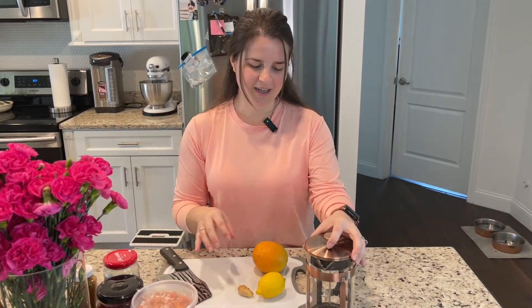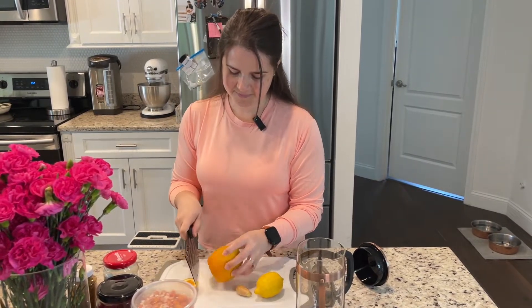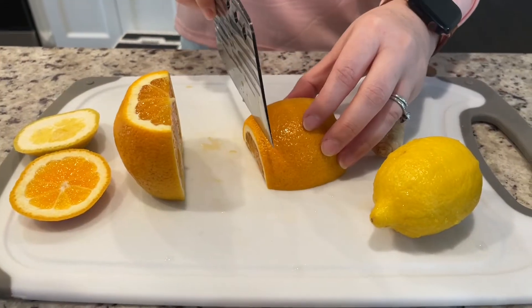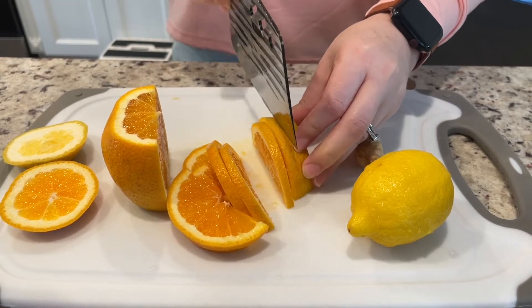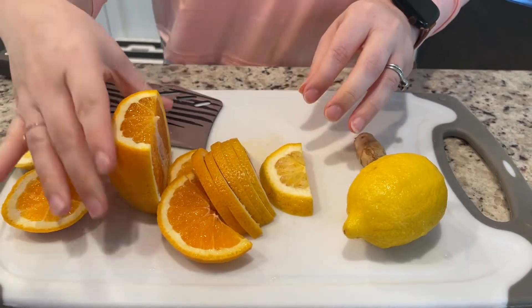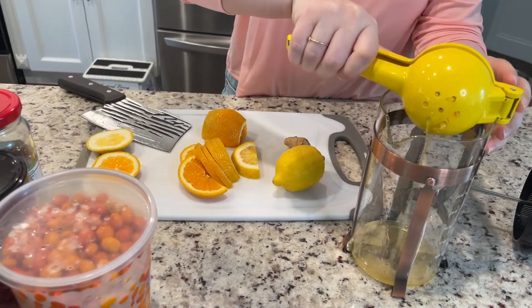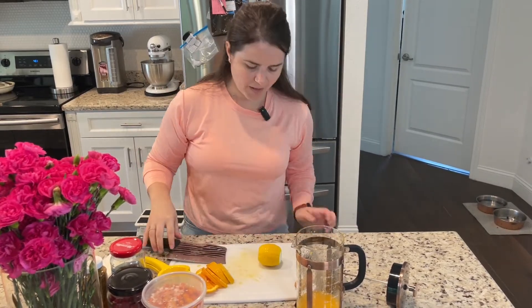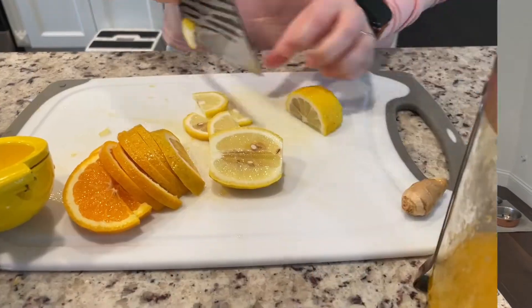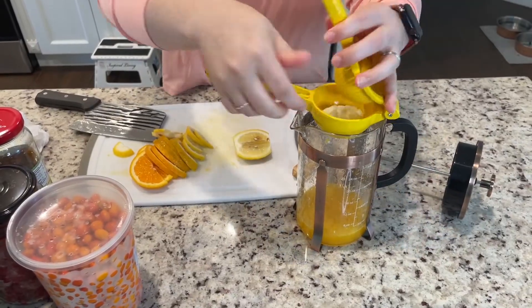The first thing you will do is cut up some of your fruit. I like it a little bit sweeter so I'm gonna use more orange than lemon. You'll just need to slice it because it would also look really good in your cup. I will slice half of my orange and then do the same thing with the lemon — leave maybe a third of it cut into slices and then two-thirds juiced.